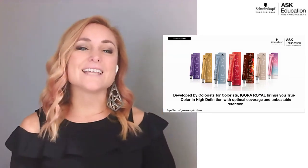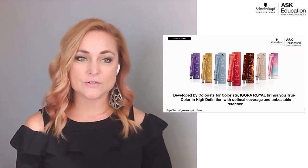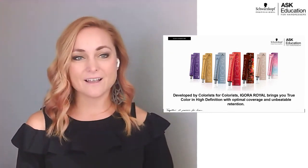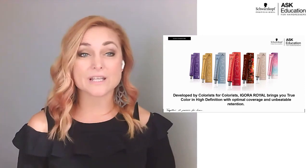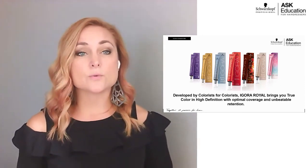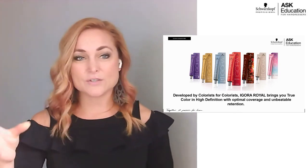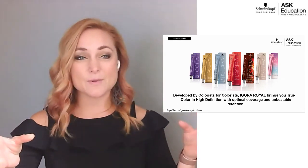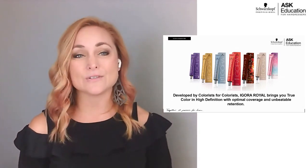Hi everybody, it's Amber Hugg here. I'm a Regional Education Manager for Schwarzkopf Professional. I live in the Chicagoland area and today I'm excited to talk to you about how to use Agora Real. Agora Real is Schwarzkopf Professional's permanent hair color line — it is the mister of the line, with vibrance being the demi-permanent. I'm only going to focus on Agora Real today and how to use it.